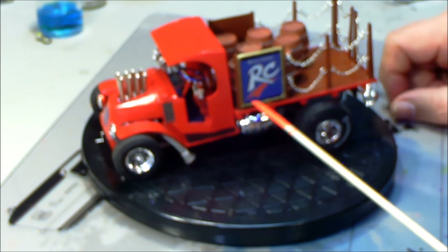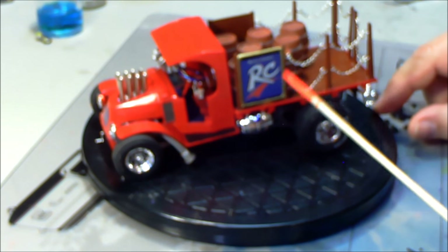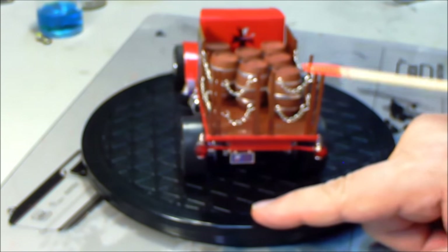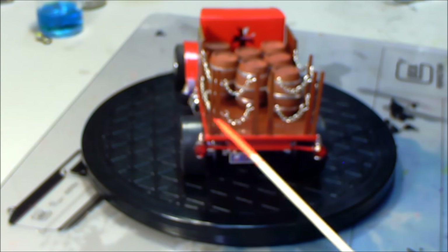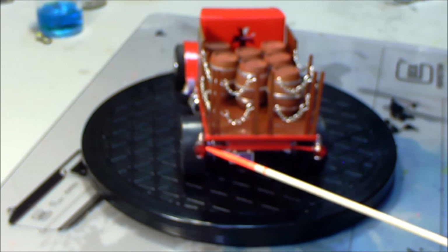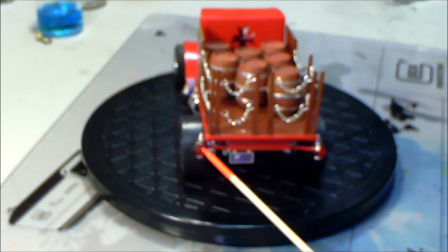Actually the chain came from a necklace out of one of those quarter or fifty-cent machines — it was a dime when I was a kid. The barrels and the bed were wood-grained, then the barrel rings were covered with aluminum ducting or furnace tape. The tail lights — I sanded those flat and put on these faceted beads that are real pretty red and shiny; I thought they looked a lot better than the lens that was on it.